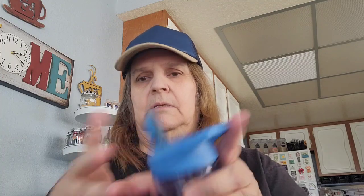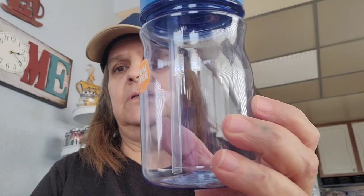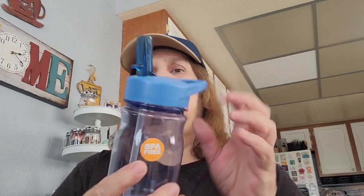I picked up another water bottle. This one has a spout and a straw inside, and it's BPA-free. The little one he had leaked, so I just tossed it.